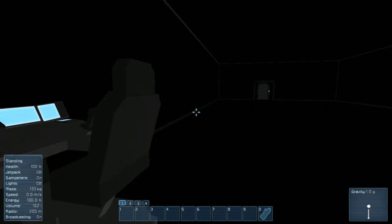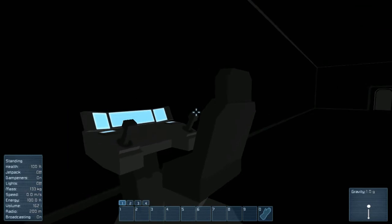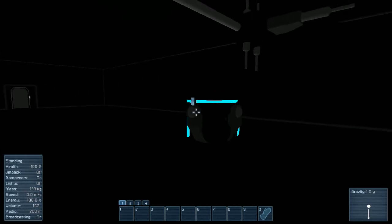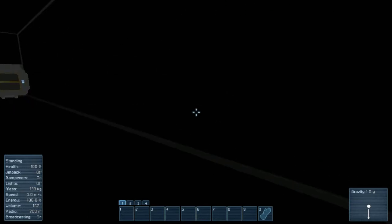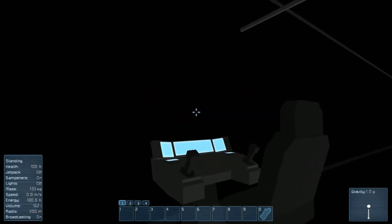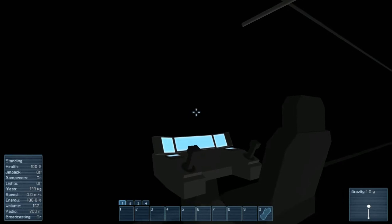Hi YouTubers, it's Phoenix Talon. We're in a very black room in Space Engineers. If you've never played Space Engineers, it's a voxel-based space building game, so it's a lot of fun.